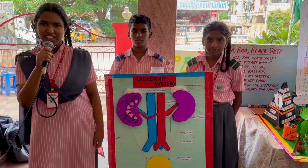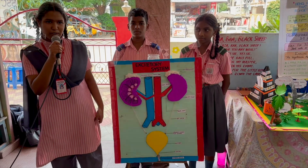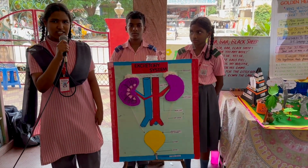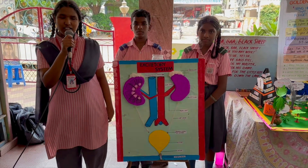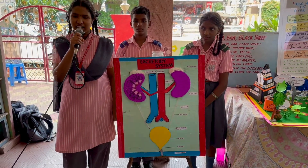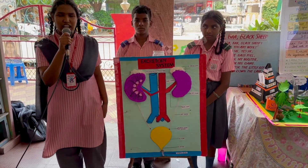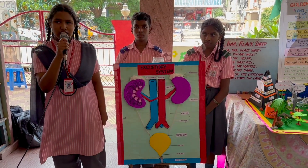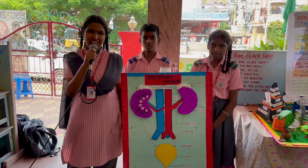Good morning everyone. We are from standard 8. I would like to present the project on the excretory system in human beings. There is a pair of V-shaped reddish-brown colored structures in the abdominal cavity, towards the back of our bones.